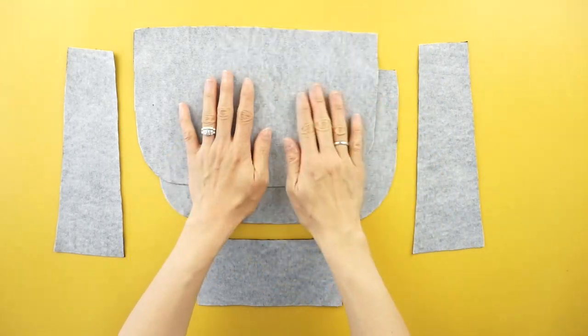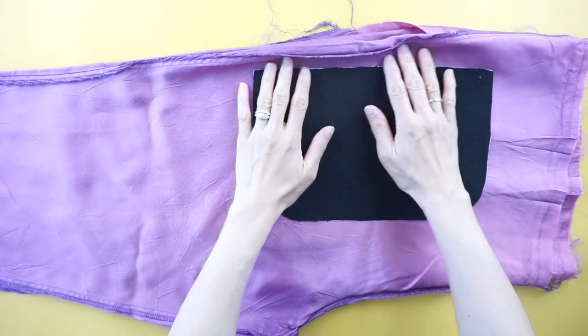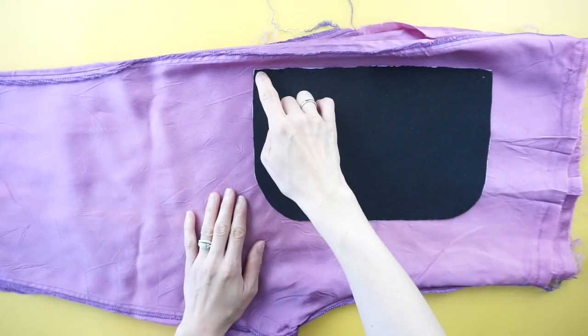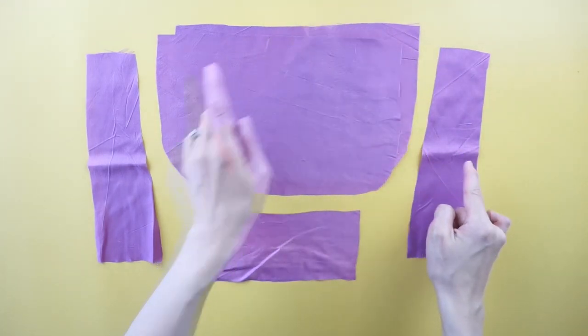To make a lining for the purse, use a slippery material like acetate or poly blend. Trace both side pieces, bottom piece, and outside pieces onto the lining fabric.